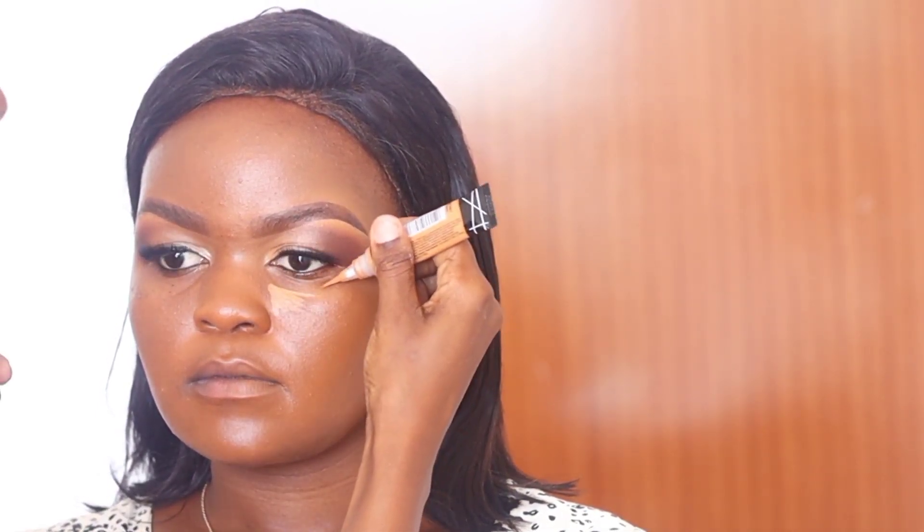I'm applying the same concealer I used to clean the eyebrows — underneath the eye to give it some brightness. I also apply a bit on the forehead, the chin, and the bridge of the nose, then use a blending sponge to blend. You can see the transformation that comes with highlighting — it really changes everything and looks so nice.